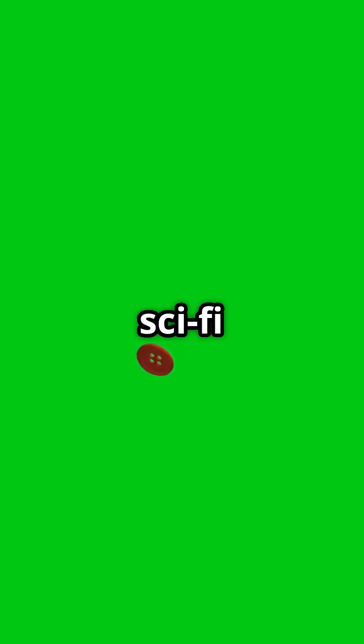Want more epic tech breakdowns like this? Smash that like button, subscribe, and drop a comment on your favorite sci-fi weapon.